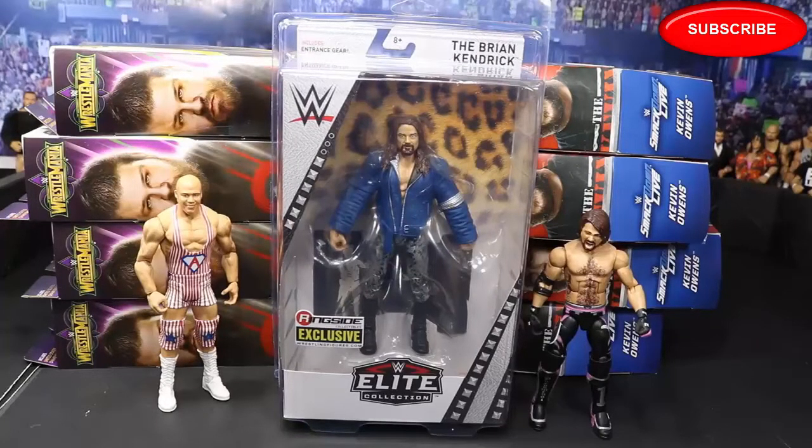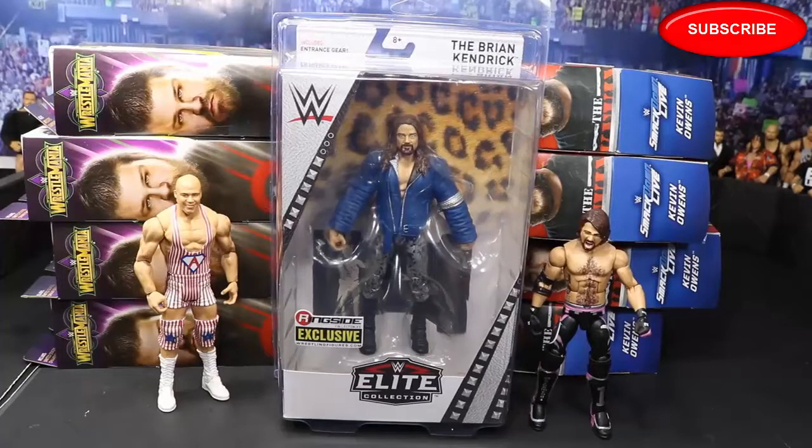We didn't unbox them really — the boxes were already open, we didn't use the trusty knife, and we didn't use the intro and stuff, so we're not going to call it a My Damn Hauls. But I hope you guys did enjoy the video anyway. Let me know what you think about Brian Kendrick and the custom AJ Styles. Subscribe to the channel for more epic WWE and WWE figure related videos. Leave a like.